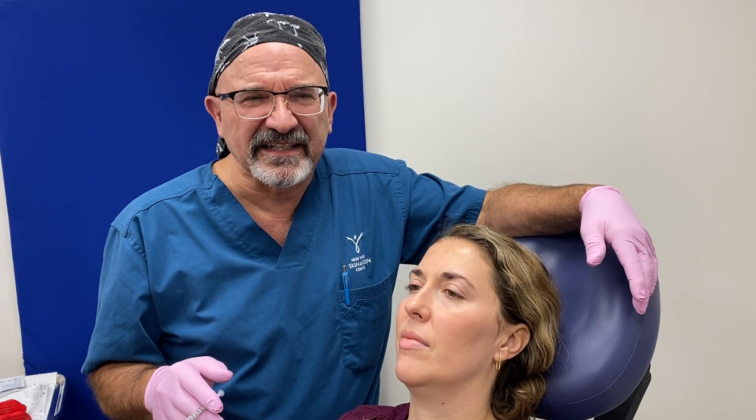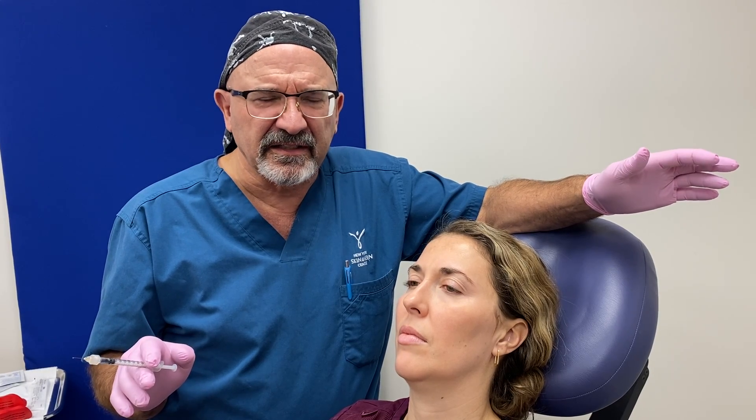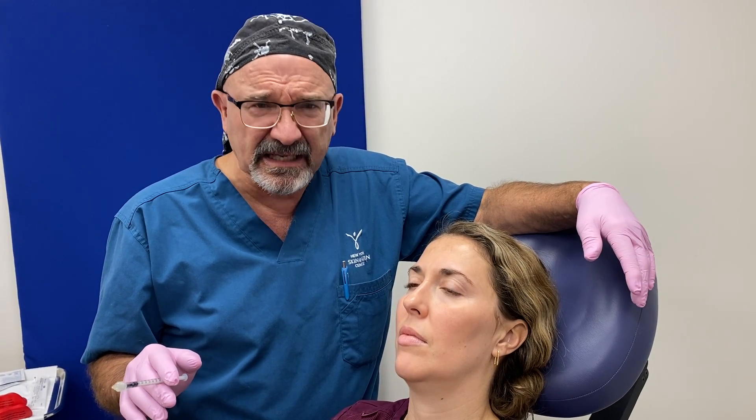Hi, this is Dr. Dorn at the New York Skin and Vein Center. Today we'll be demonstrating injecting a neurotoxin into the masseter muscle for TMJ pain.